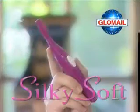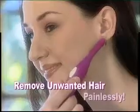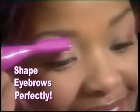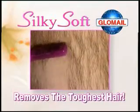Get rid of unwanted hair now with the all-new SilkySoft. SilkySoft uses the latest technology to gently, painlessly and completely remove unwanted hair in seconds. Shape your eyebrows perfectly. Great on all those sensitive areas. Even tough hair is no match for SilkySoft.